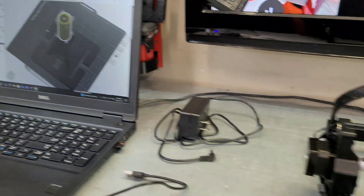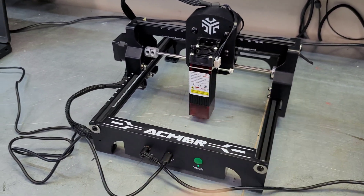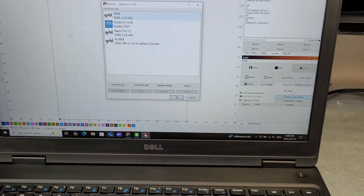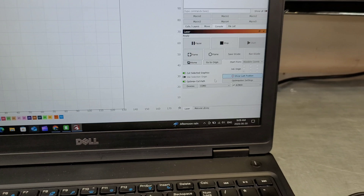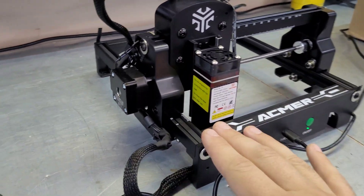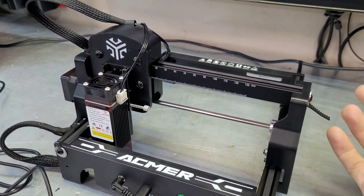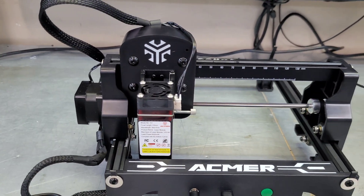Our laser is all set up, cords are plugged in, and all we have to do is come over here in LightBurn. You go down to Devices, select GRBL, and it will pop up with a 130 by 130 Acmer laser — select it and away you go. I'll switch to the correct communication port and the laser should fire up. As you can see it does auto home and it has limit switches, which is a nice feature for a small budget laser like this — you don't often see built-in limit switches on lasers like the Ray 5.